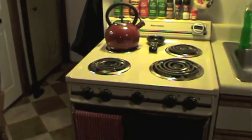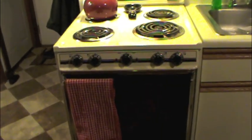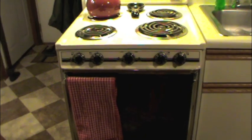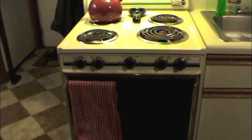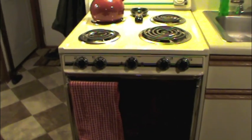But one thing that's always bothered me about this oven is that it takes a little bit longer to cook than most ovens I've used in the past. So I finally decided to break down and buy an oven thermometer.